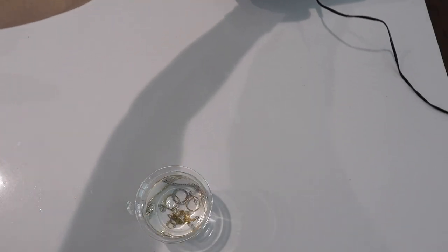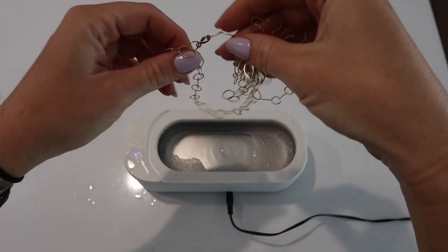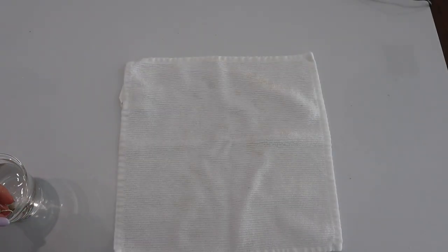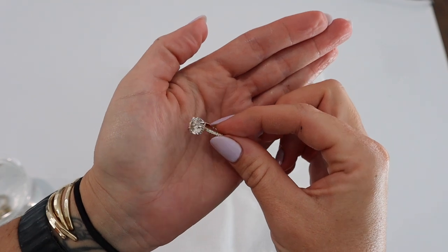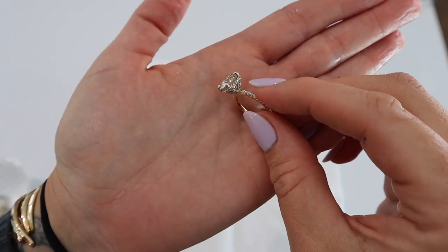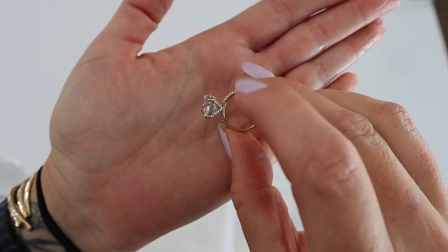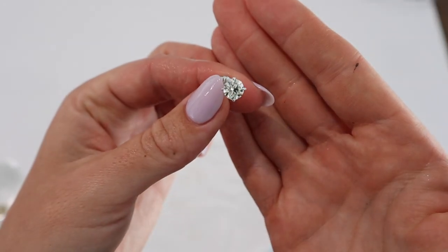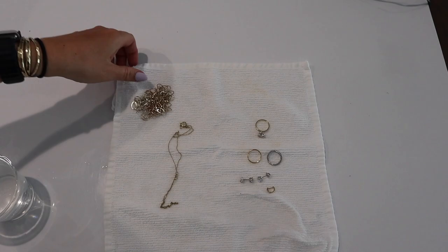I don't typically do my non-stoned items in there — I like to clean those in a different way. I have a couple of other jewelry cleaning videos on here. But today I decided to just try it out and it did clean decently. For whatever reason I feel like I like to use this more for my rings, earrings, and necklaces that have little stones on them.